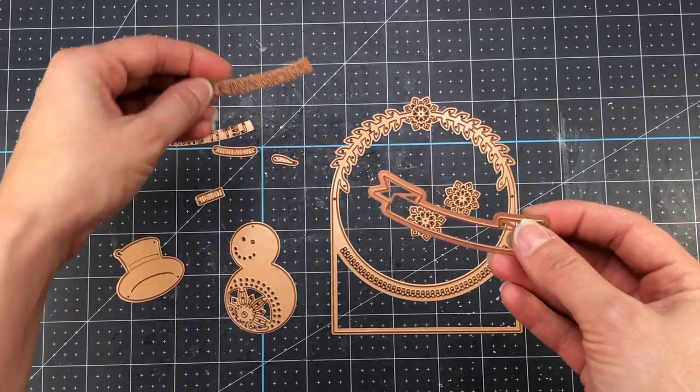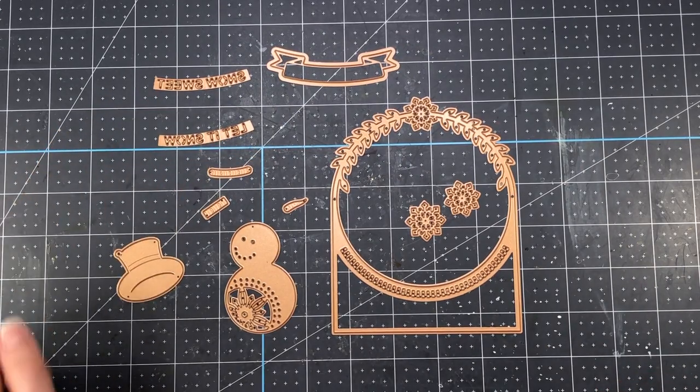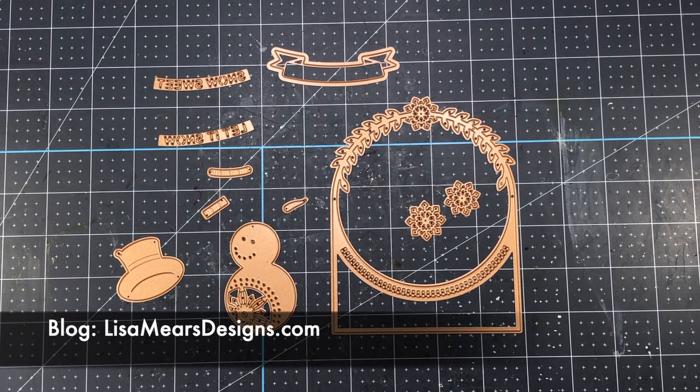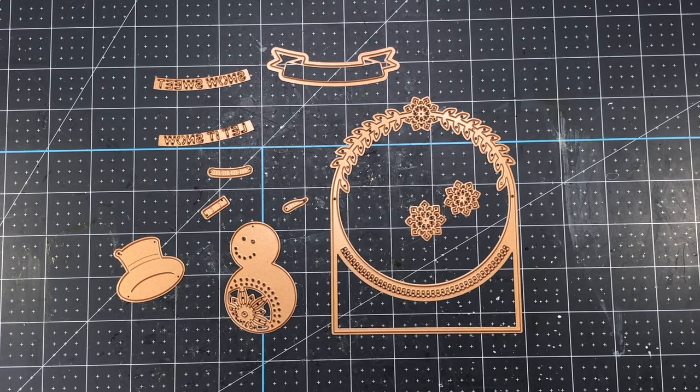Before I make my card, I do want to mention that I will have product links to all the products that I use in today's video down in the description box below, as well as on my blog at lisamirsdesigns.com. So let's go ahead and start with our first card using the Let It Snowman A2 die set.